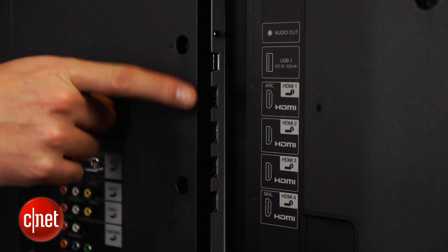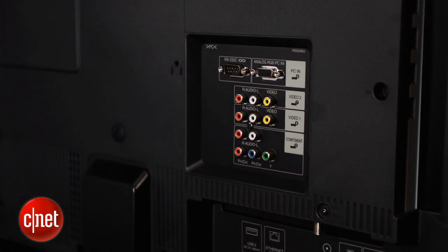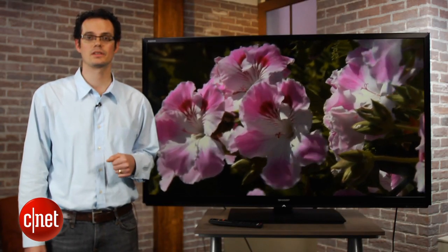Around back you'll find a complete selection of four HDMI inputs, a component video input, a PC input, and a pair of USB ports, so all told you can pretty much connect anything you want to this television.